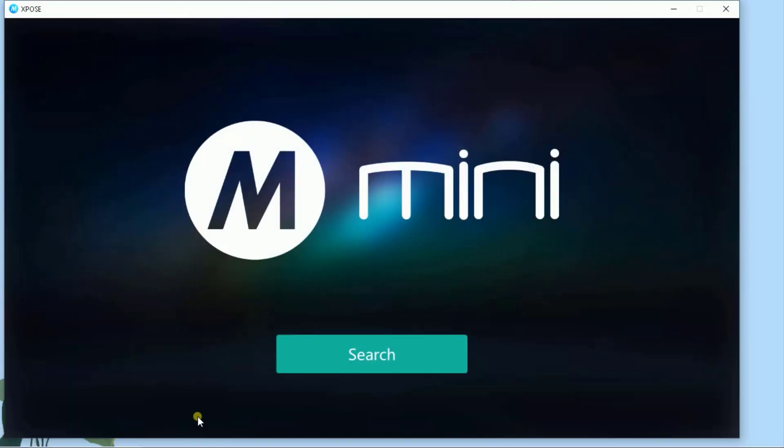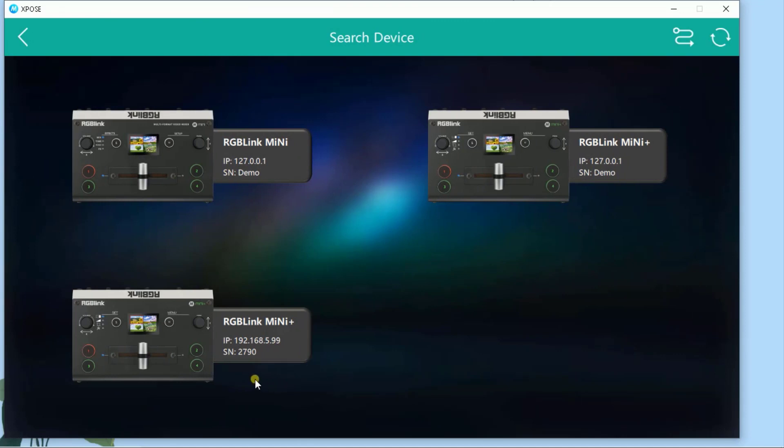If you need to check your current version, go ahead and get connected with your Mini Plus with Windows or with a Mac. Search and connect as usual.